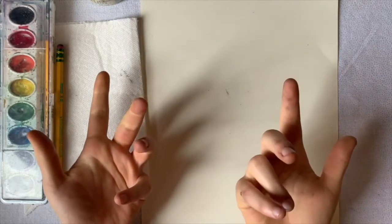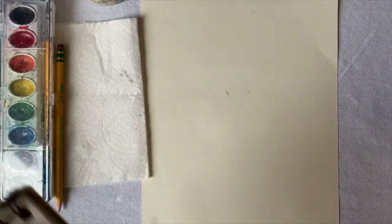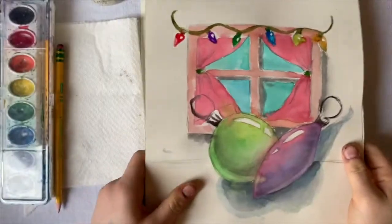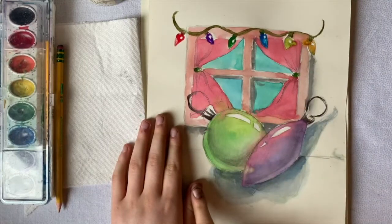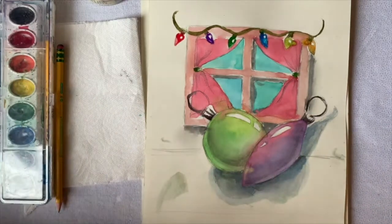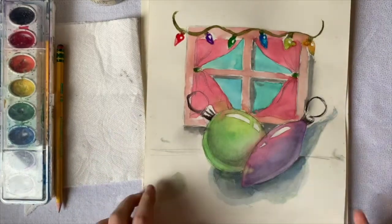If you're watching this video and it's not the holidays, you can do the exact same technique and tutorial for a fruit still life or any object that you want to do. I did a really basic mock-up practice run of this — you got your holiday window with the lights and then you have an ornament as your still life. The main one we're going to do are the Christmas ornaments.